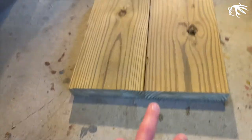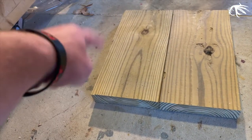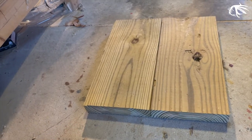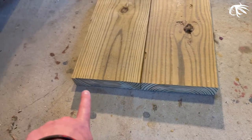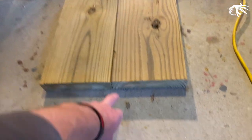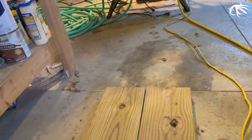We've got two 2x8s here that we cut down — they're 16 inches, and the total will be 15 inches wide. Now we're going to take some extra pallet wood that we have laying around, rip them down, and trim out the outside for our base. The reason we're using these is because they're heavy, so when we put the fence post on it, it won't tip over.